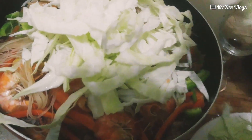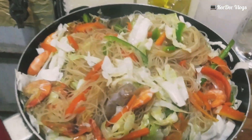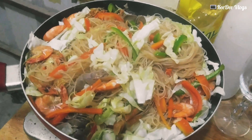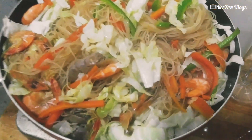I-mix muna natin sya, so i-mix muna natin sya guys. So guys, ito na yung finished product natin. Naka-under pa sya, takpan muna natin sya para sipsipin ng rice sticks yung konting bawang natin. So ito na guys.